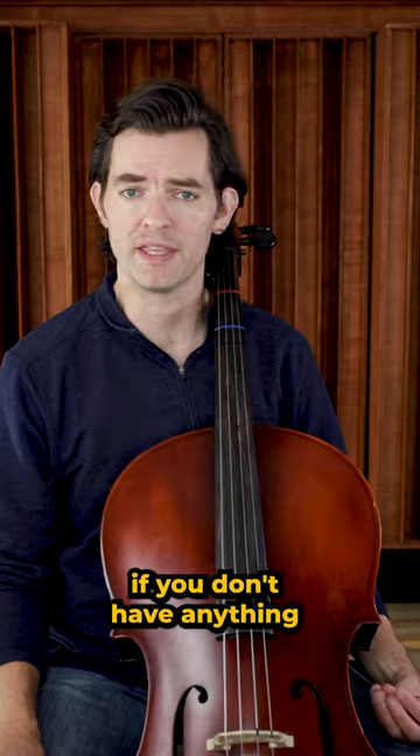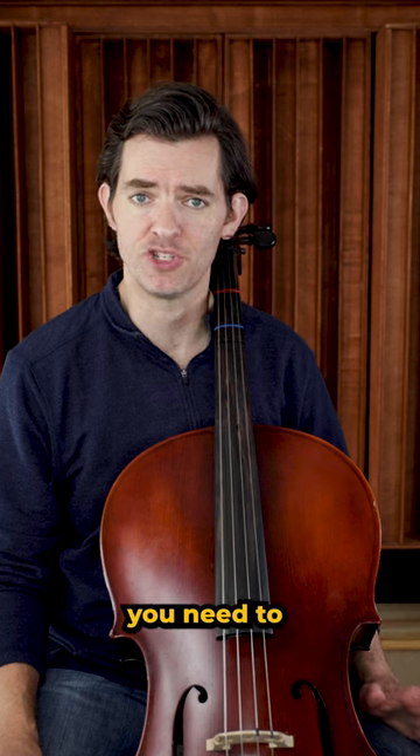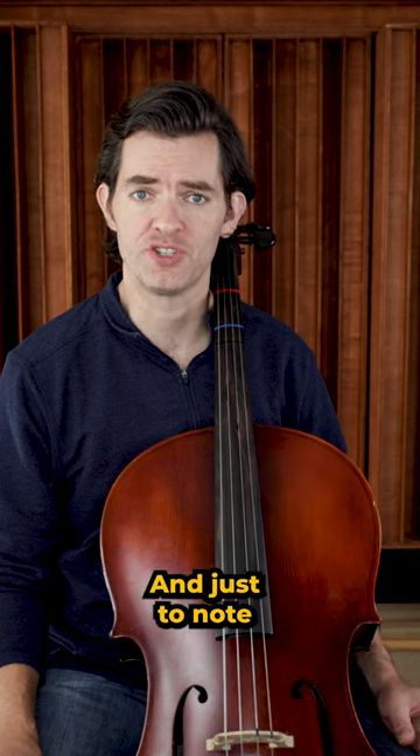If you don't have anything that fits the description, a cushion is a great addition to help you sit properly. Now that you have the correct height and kind of chair, you need to hold the cello correctly. And just a note,